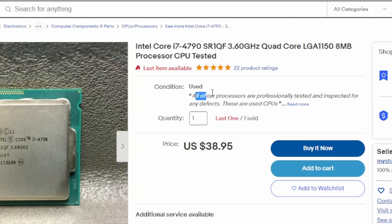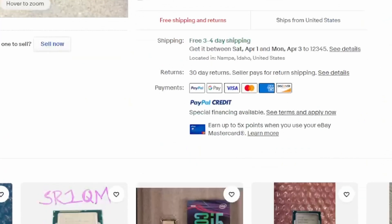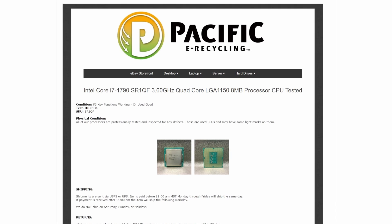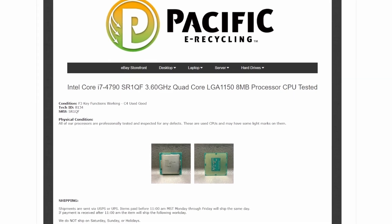Make sure you buy just the Core i7-4790 with a 3.6GHz base clock speed. The listing says all processors are professionally tested and inspected for any defects, with a seller having really high ratings — the 4790 for $40 is a killer deal. This seller is actually an e-recycler, which is usually a good indicator of a known-good working part. These types of companies take in parts from used working systems, refurbish them, test them before they go out, so it's always a good reassurance to buy from these types of companies when looking for used parts.